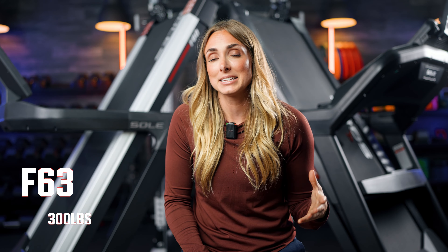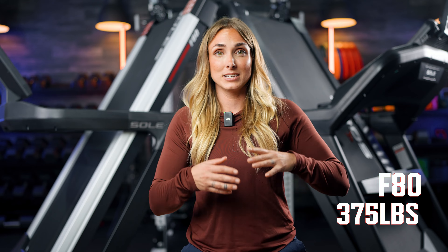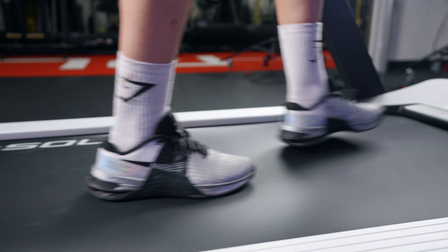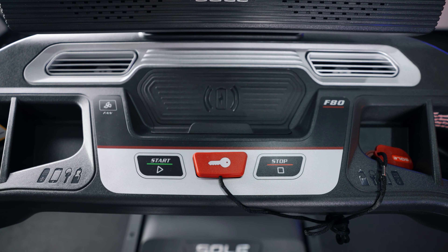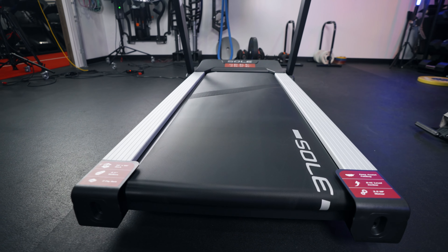One big key difference between these treadmills is weight capacity. The F63 weight capacity is 300 pounds, while the F80 weight capacity is 375 pounds. That makes a huge difference — it just allows more people to be able to utilize this machine. So if you are 325 pounds and looking for a treadmill to up your fitness game, this is a good quality, solid treadmill. Definitely go with the F80.